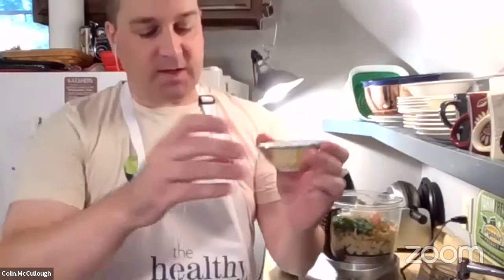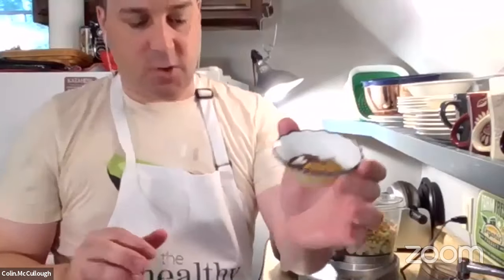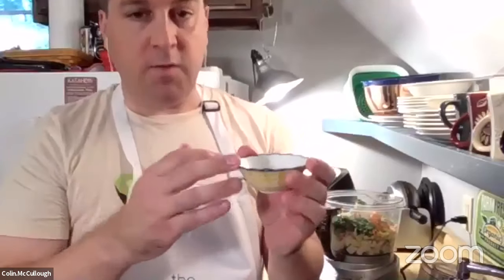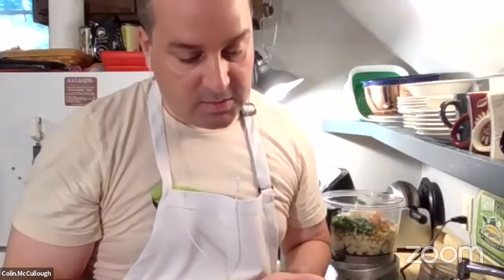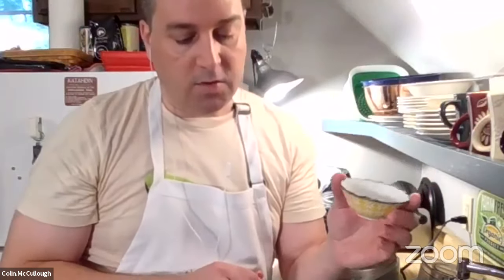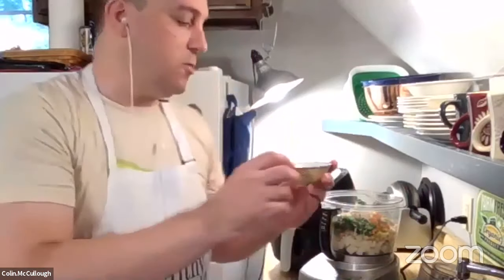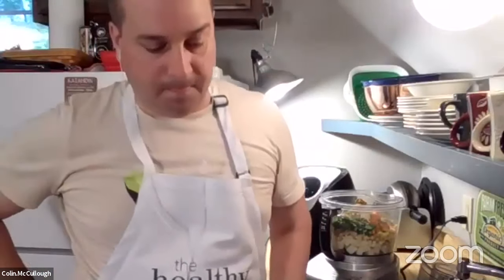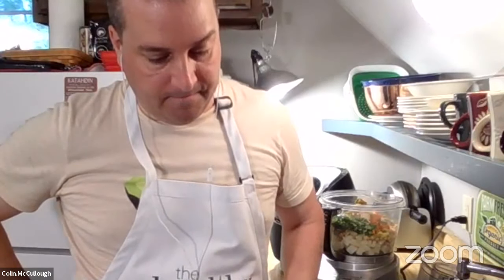I put a number of different spices in here: a tablespoon of curry powder — which actually, I have a recipe in the book for my own blend — a half a teaspoon of sea salt, and a quarter teaspoon of black mustard seeds. And Colin, I was looking at the recipe and you call that your blasphemous curry powder. Can you tell us why it's blasphemous?